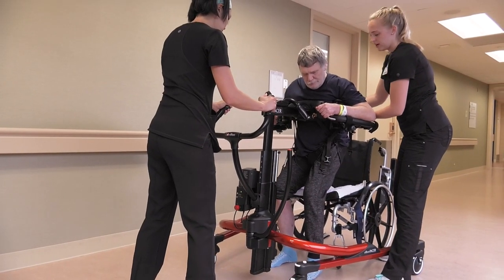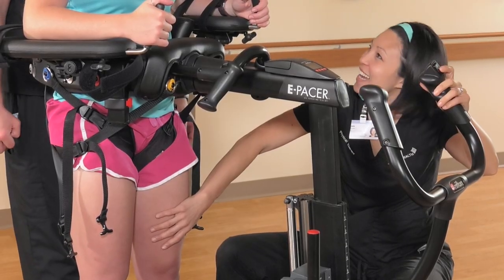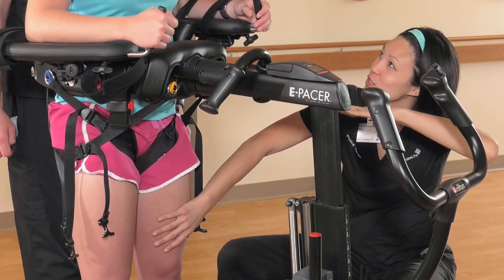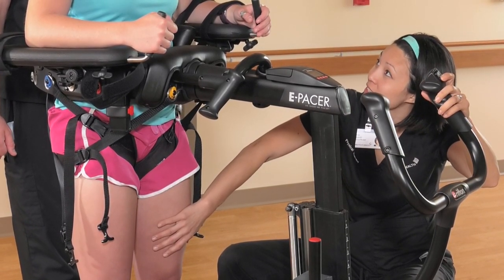Repeat as tolerated until the patient is fatigued and needs to sit back down in the chair. As a patient begins to engage quad extension and hip extension independently, reduce the facilitation from the therapist, only assisting when the knee buckles.